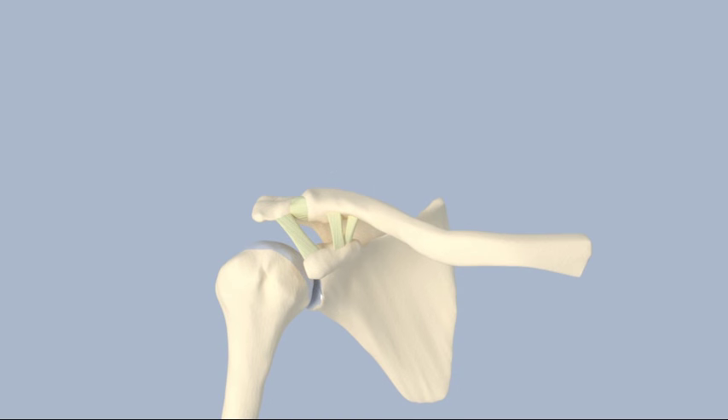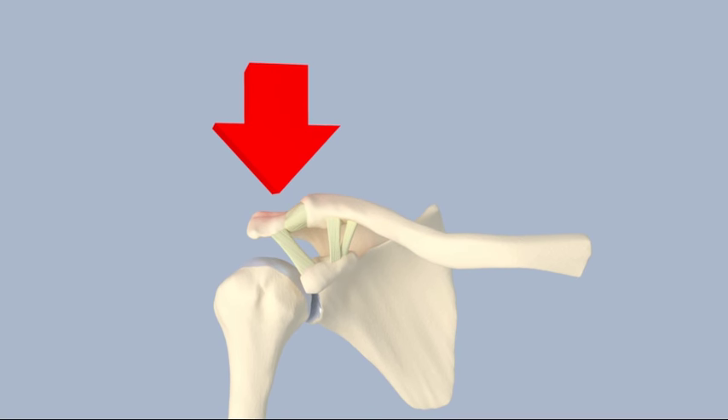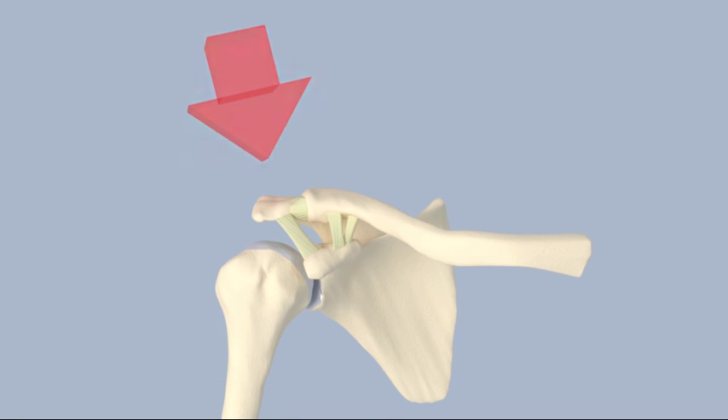Type 1 AC injuries occur when the acromioclavicular ligament is stretched and partially torn but not completely disrupted, and the acromioclavicular joint remains stable. The arm is placed in a sling to put the shoulder at rest. Ice is applied to the AC joint as needed. Over the next one to two weeks, shoulder range of motion can be advanced as tolerated and sports can be resumed.